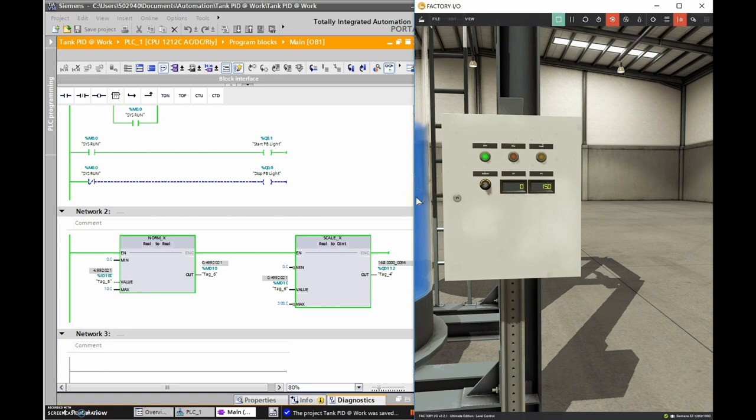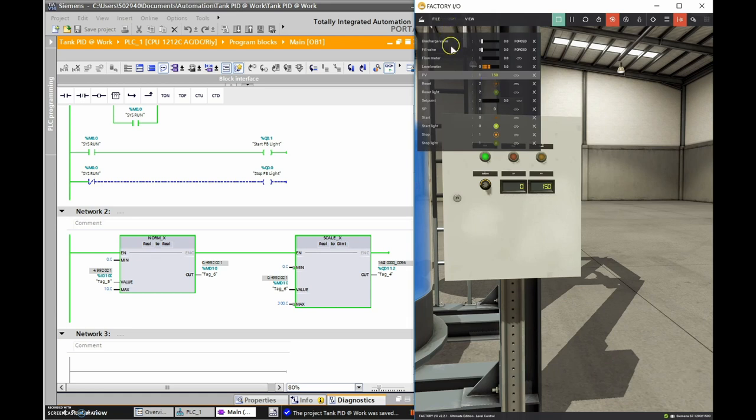If I dock all my tags and show you all the different tags available, you can see that value is 150 as well. Now I'm going to drop the level down just a touch by opening the discharge valve.